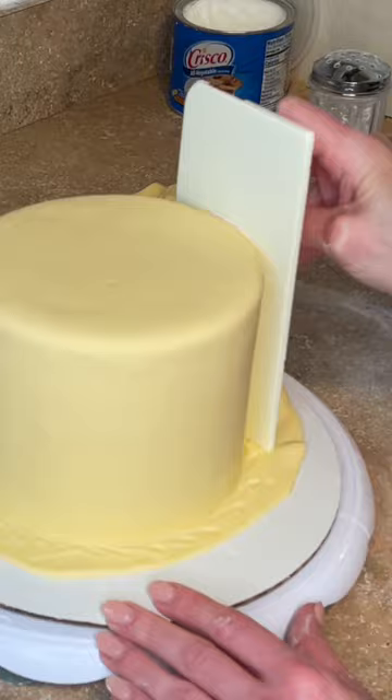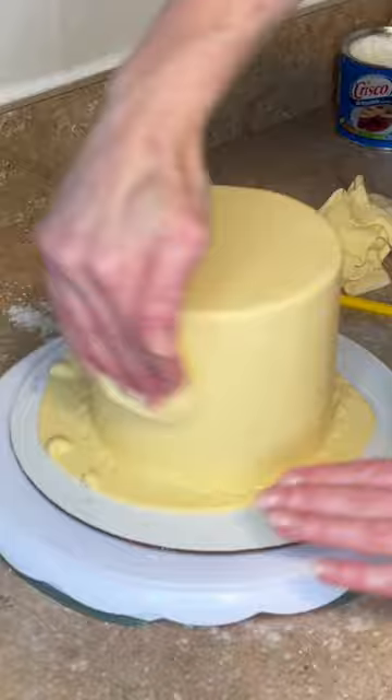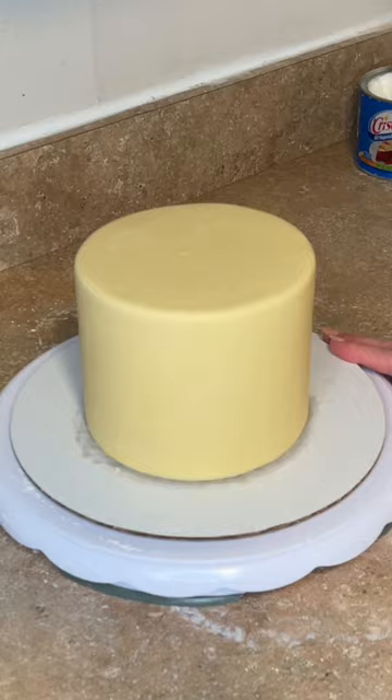Take a fondant smoother and press it against the side of the cake, then I'm using my pinch technique — do not pinch too hard. Just drag your fingers together to get a sharper edge. Wherever there are bubbles, pop them, then take a piece of fondant to smooth it out and make it look nice and pretty. And there's your fondant-covered cake.